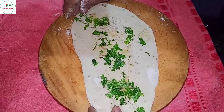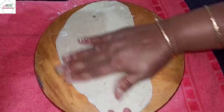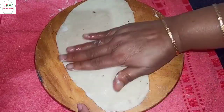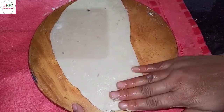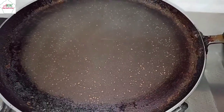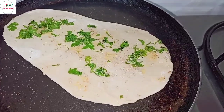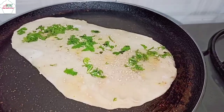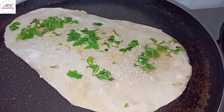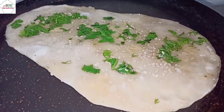Now gently roll to press the toppings in, then flip it over. Add water on one side only. Place the side rubbed with water face-down onto the tawa — make sure your tawa is hot.